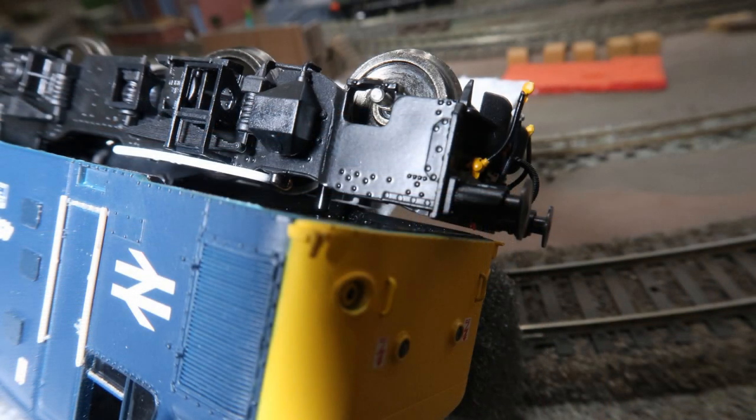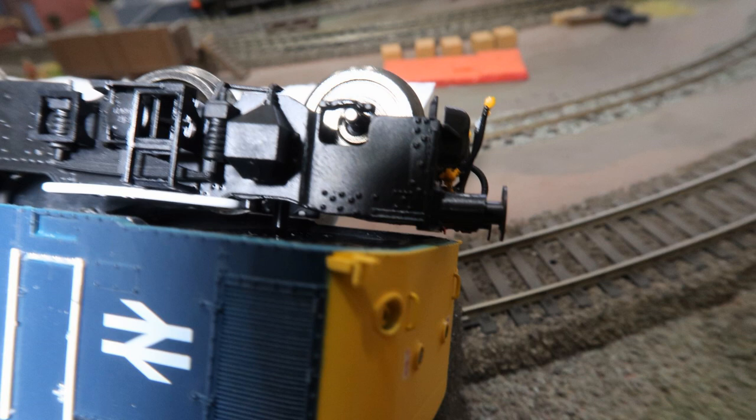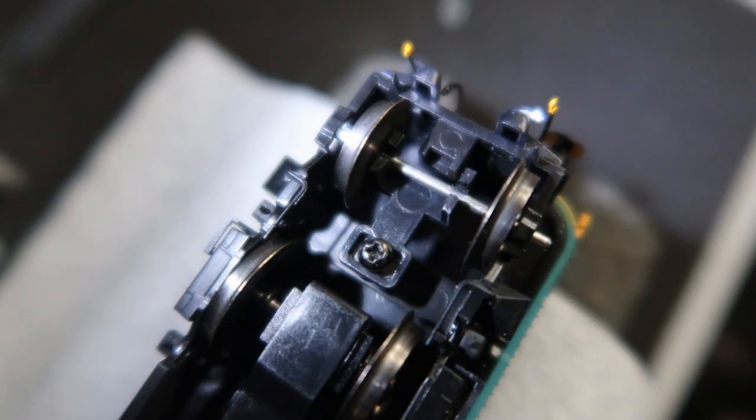Being a very long wheelbase model there was always going to be tight spots on less than second radius curves, but I found the model was squeaking and slowing down excessively on my second radius curves. The solution was actually quite simple. Under the front of the bogies is a little peg for height control - this needs to be lubricated with some kind of light grease so it can slide easily on the underside of the chassis. Also the front pony truck needs to be slightly loosened off, only about half a turn of the screw, and a good quality PTFE-based oil like LaBelle 102 put down both sides of the screw so the plates can slide easily. This will certainly help the loco get around the tighter curves.